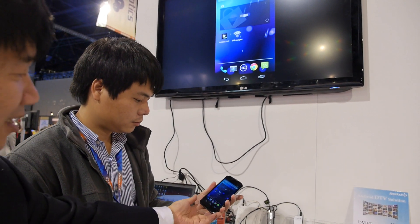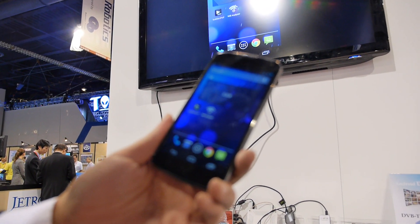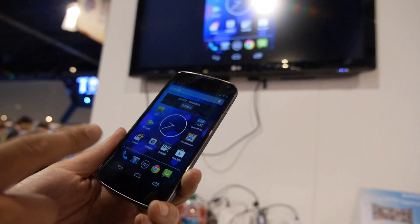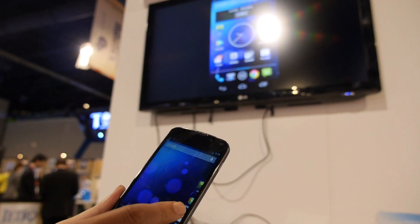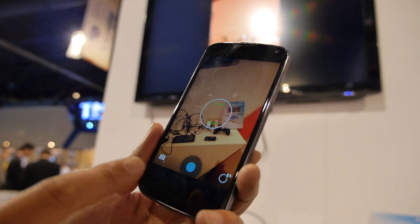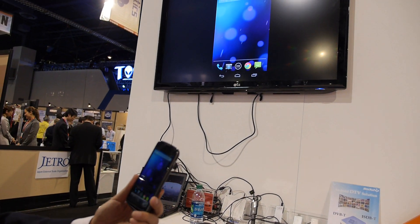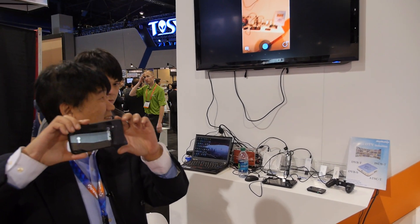Here you can see — the network connection isn't great here, but if you watch, it will change like that. The Miracast is working. So if you have an HDMI dongle, you can add Miracast to your TV.